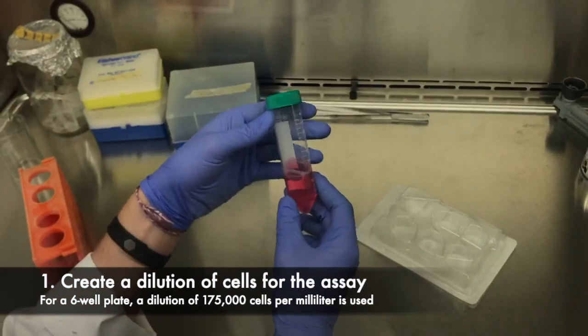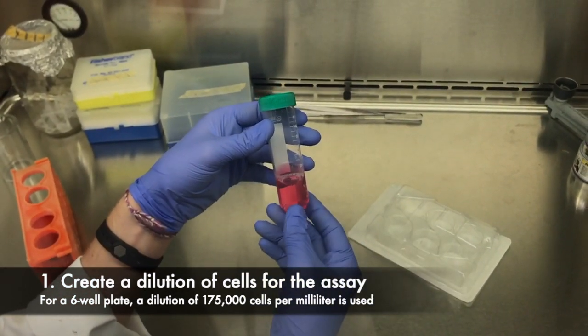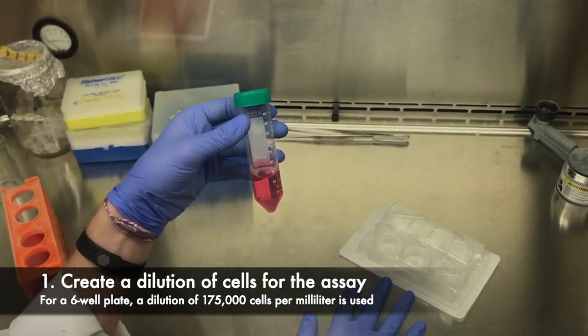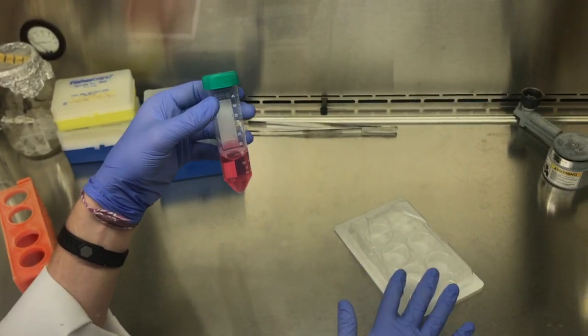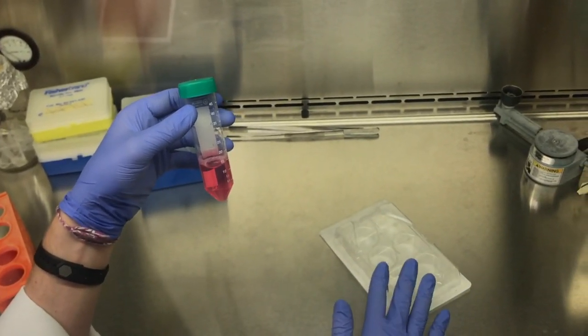The first step is to create a dilution in your normal media — whatever you would normally plate your cells in. For this six-well plate, I will be doing a dilution of 175,000 cells per milliliter. For a six-well plate, you will plate two mils of media per well for whatever cell line you're using, and you can cater it to whatever you need.